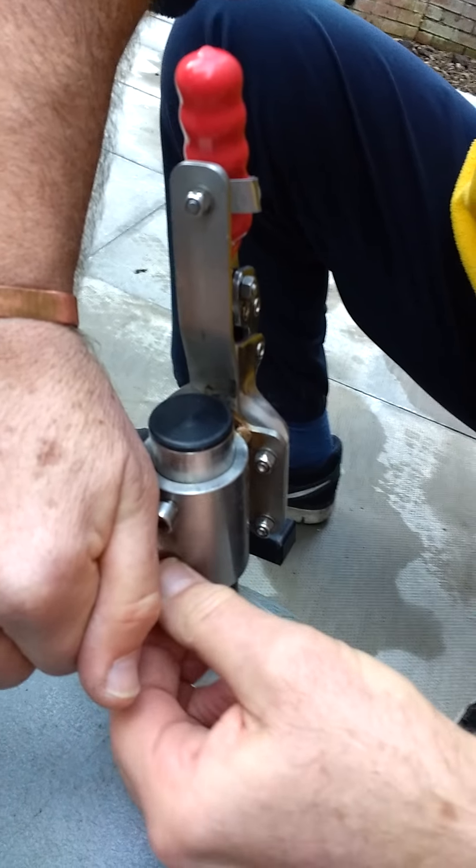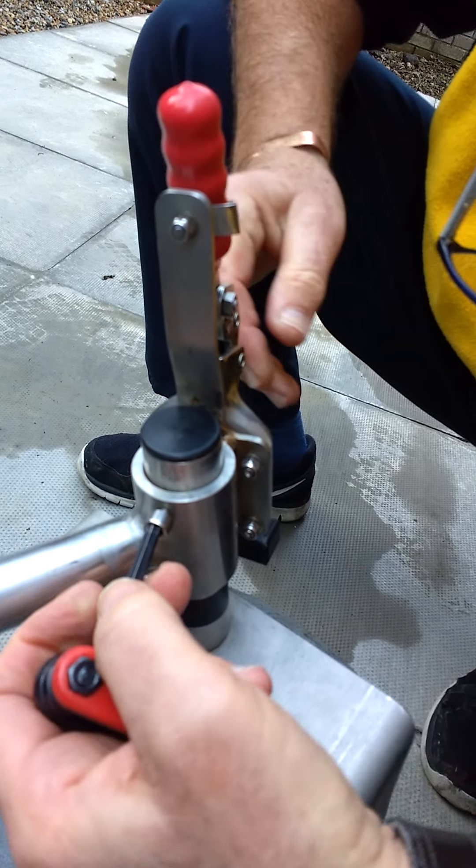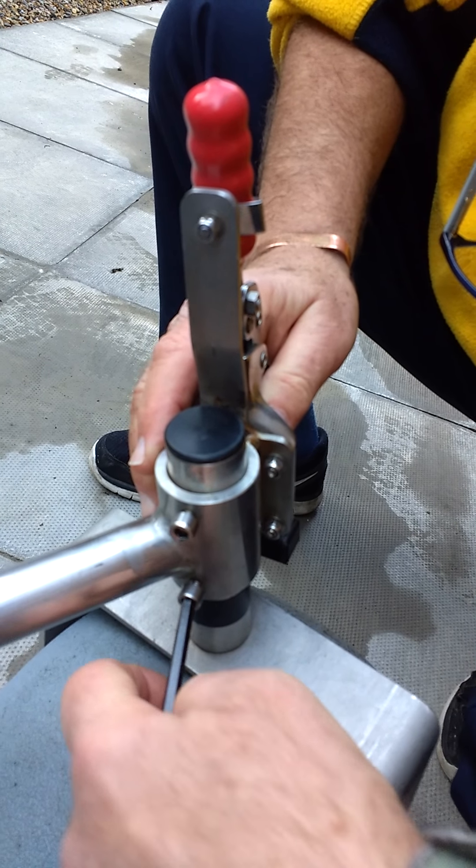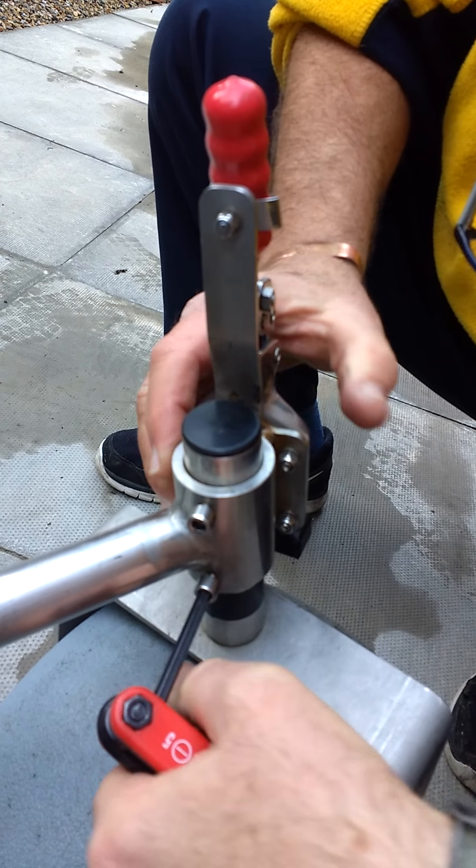The key is not to over-tighten them — finger tight. Then you take an Allen key and tighten them up to their firm position, and then simply another quarter turn.